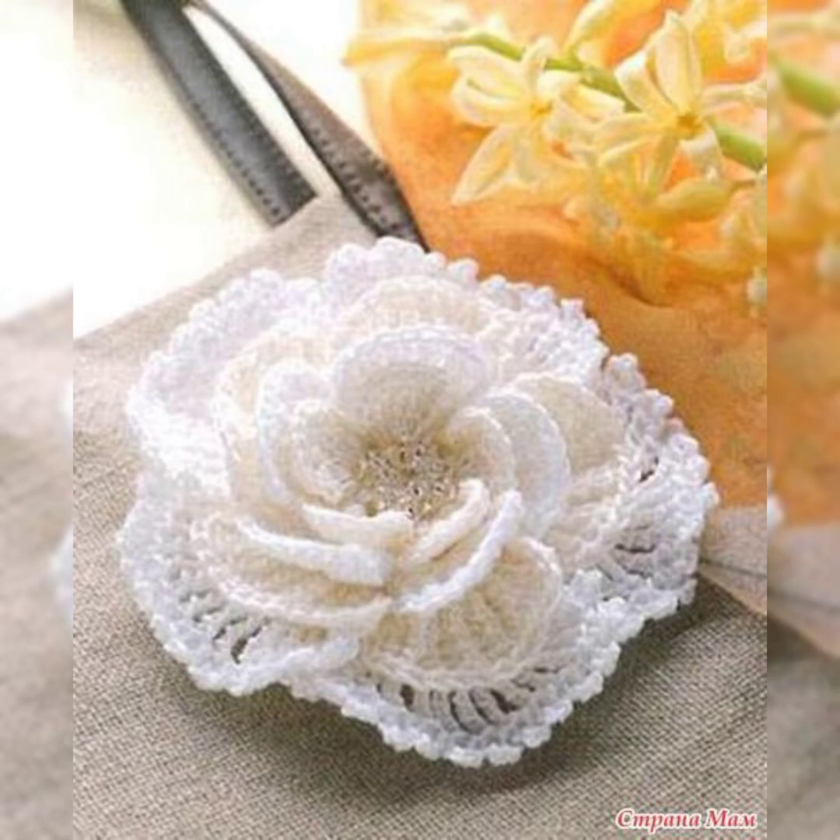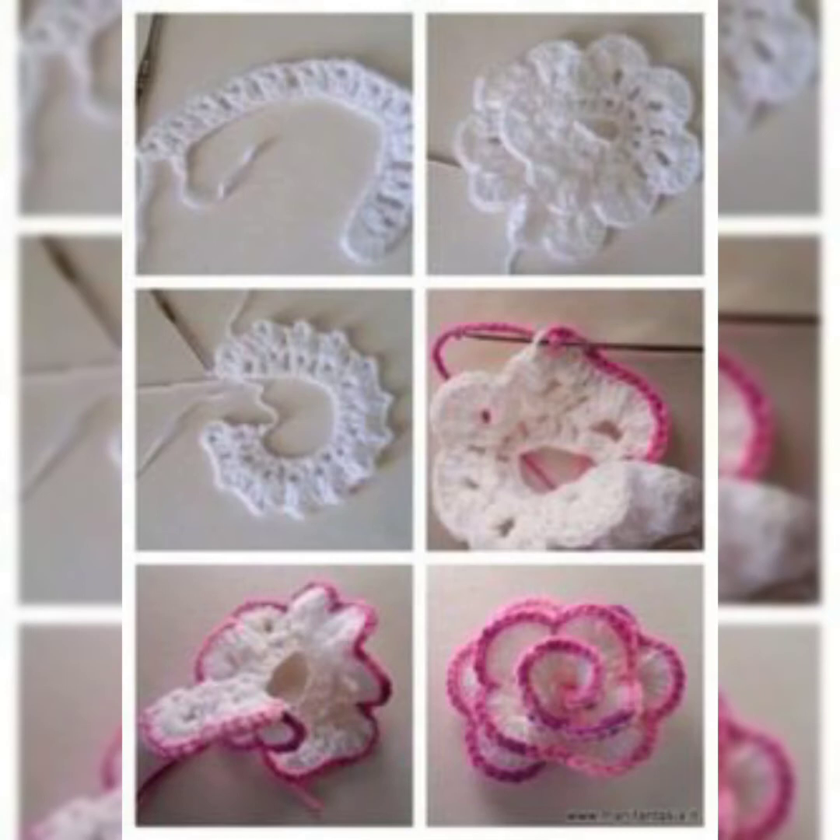If you're liking them, just let me know in the comments, and let me know what else you want to watch about crochet so that I can make more videos accordingly and bring more beautiful ideas for you.